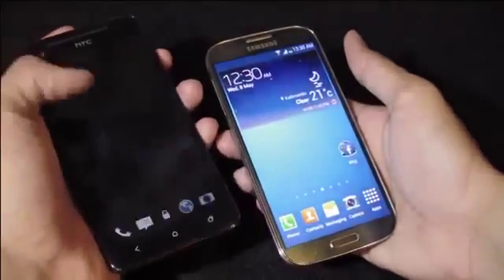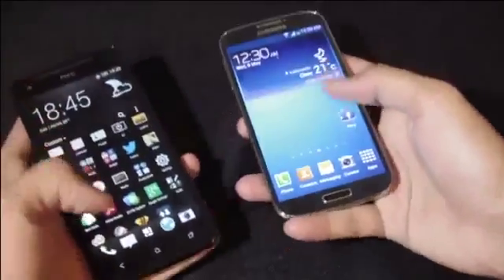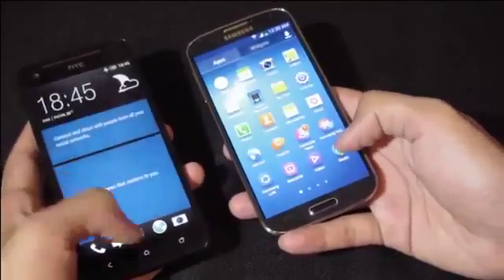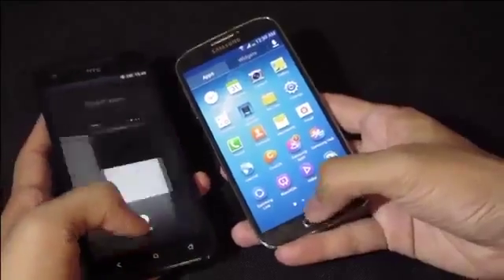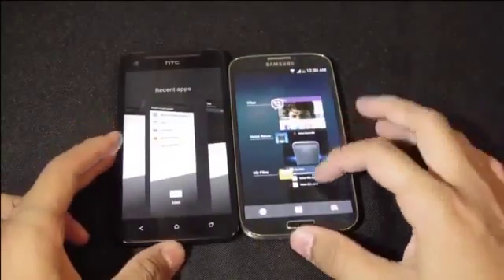That's all for Part 1. In Part 2, we'll explore Sense UI and TouchWiz UI, compare them, and also test camera quality, audio quality, gaming performance, and benchmark tests. Stay tuned — any feedback is highly appreciated. Have a great day!